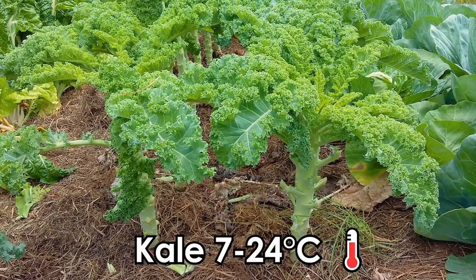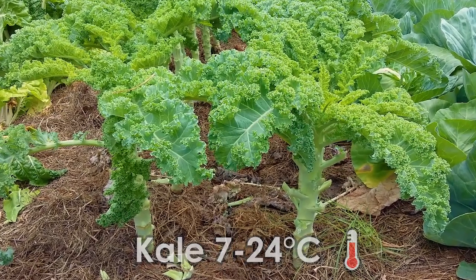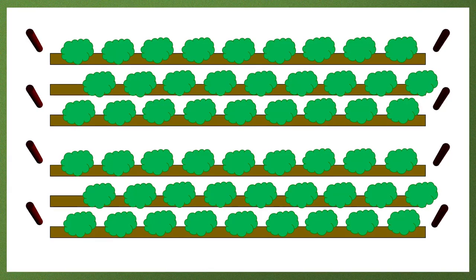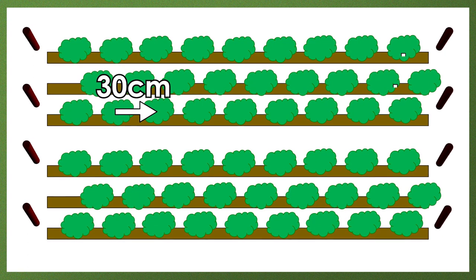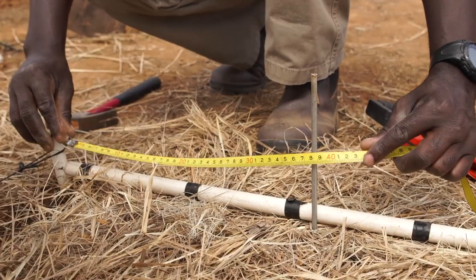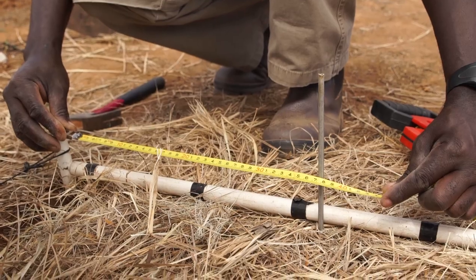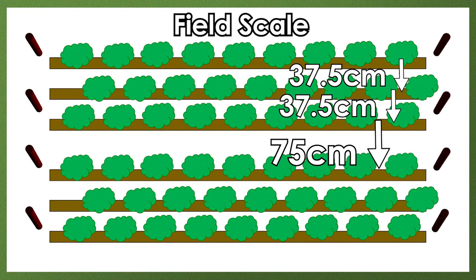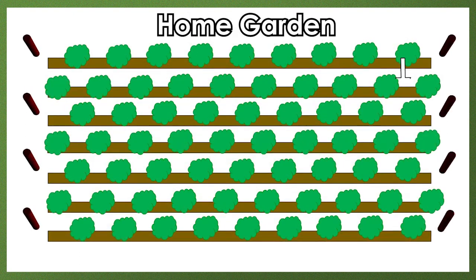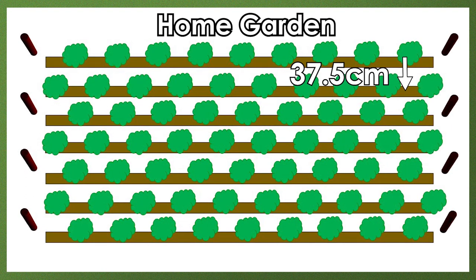Kale has an optimal growing temperature from 7 to 24 degrees Celsius and should be planted in spring and again in autumn, as it does not handle extremely high temperatures at seedling stage. Final plant spacing is 30 centimeters between plants in triple 37.5 centimeter rows. If you have a small home garden, use the 37.5 centimeter spacing throughout to make best use of your limited space.